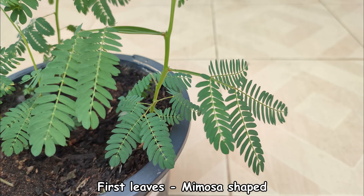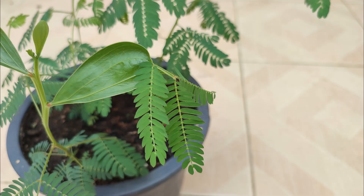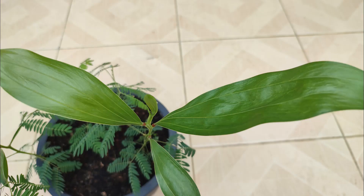Initially, all the leaves were mimosa-shaped, and then there was a mix of the normal adult-shaped leaf with the mimosa-shaped leaves at the end. And then it seems finally, as the seedling grew a bit larger, you get the true adult leaf form with no other forms growing off from them.